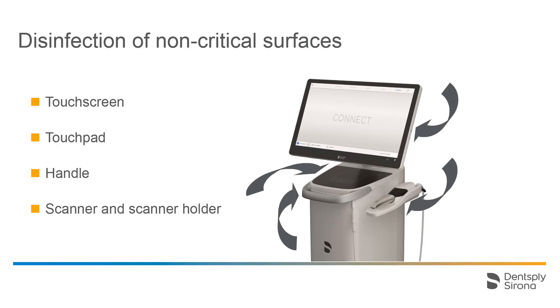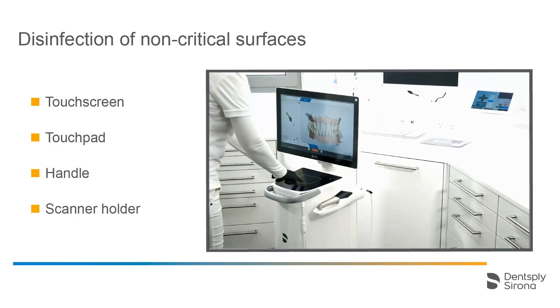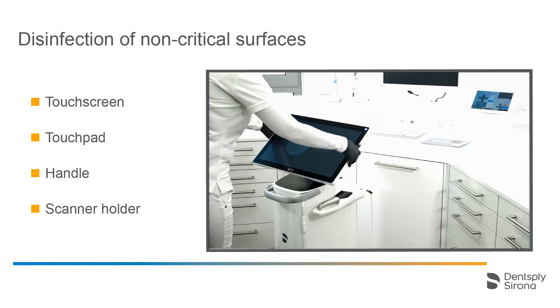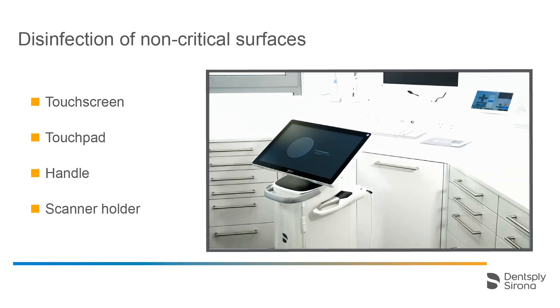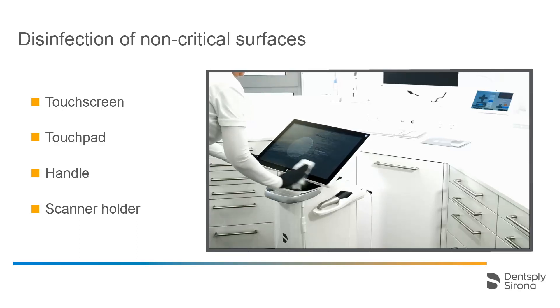You will see a short video for further explanation. To ensure that we don't accidentally start any function with the touchscreen, we will freeze it first. To do this, the left and right mouse buttons of the touchpad are pressed simultaneously for a few seconds.